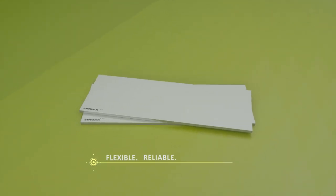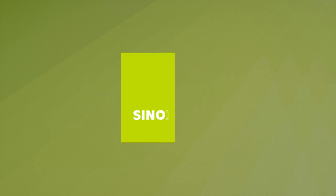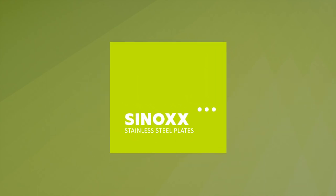S.I.J. Akroni strives to be the best business partner so that you can be the market leader in your industry. Sinox Stainless Steel by S.I.J. Akroni.